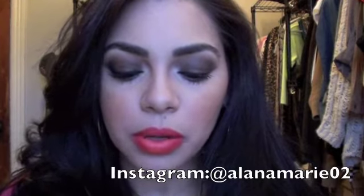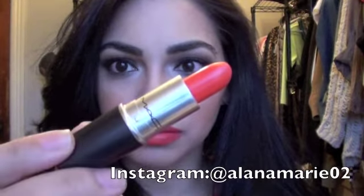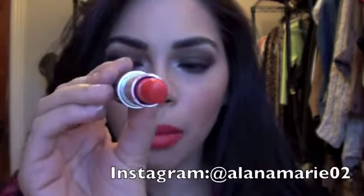So the look that I posted was pretty much around this new lipstick that I picked up from MAC, and it's called Morange, and I love it. It's a gorgeous bright orange lipstick — it's an amplified color from MAC.